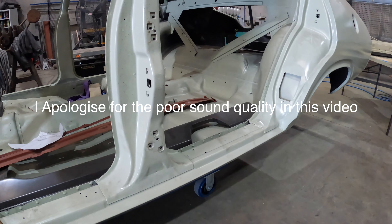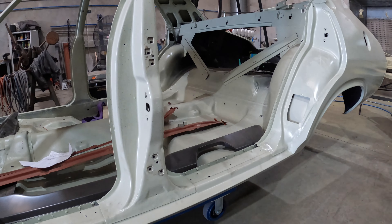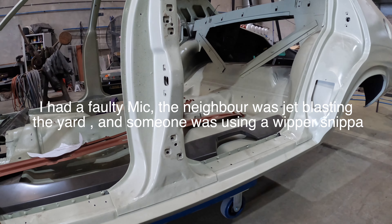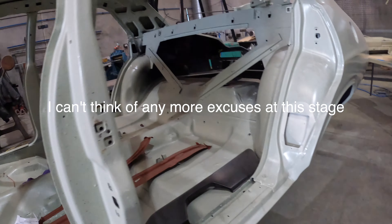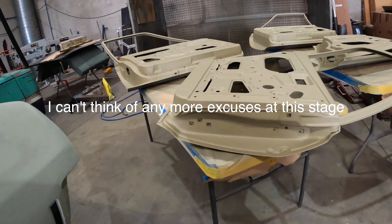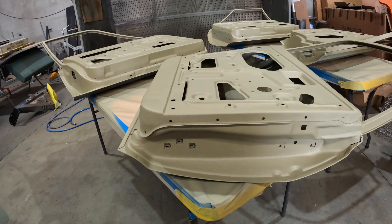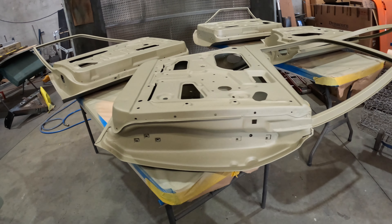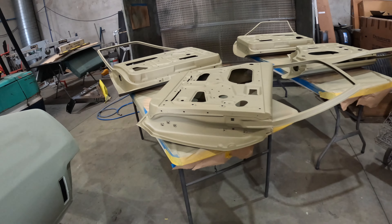Excuse the whippersnapper outside. One of the first things I'm going to do is run a tap through the threads where the hinges bolt on - both on the car and on the door - simply because they've been primed, there's paint all over the threads. It's just generally a good idea to run a tap through them and clean the threads up before you start trying to bolt them up.